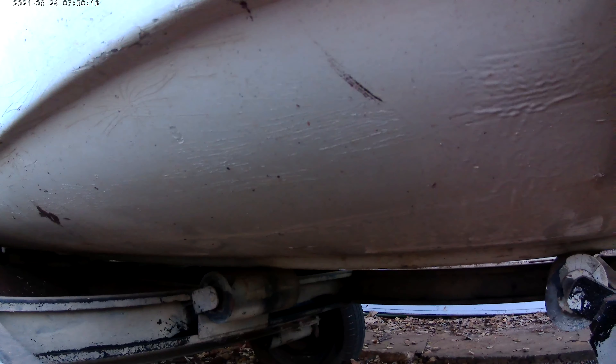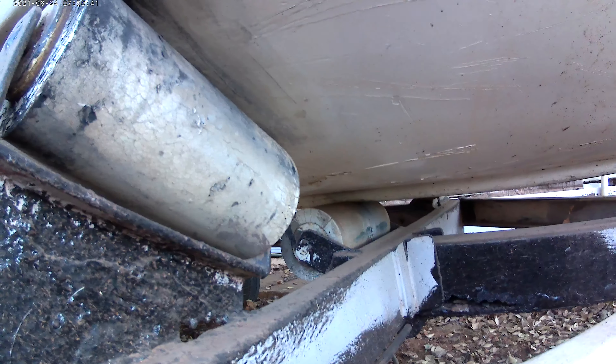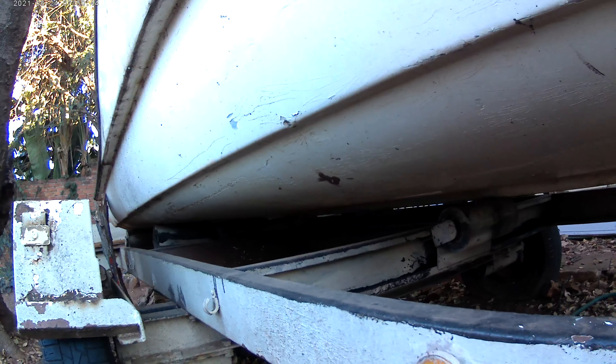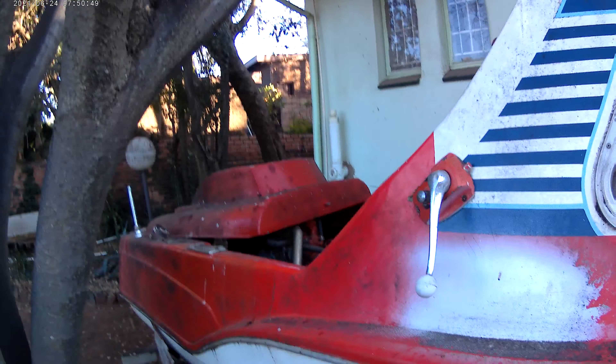I'm going to have to sand that down. Obviously it looks like it's been done with a paintbrush. As you can see, well, it all boils down to she's in a very neglected state, and I want to revive her. That's not the way we handle boats.